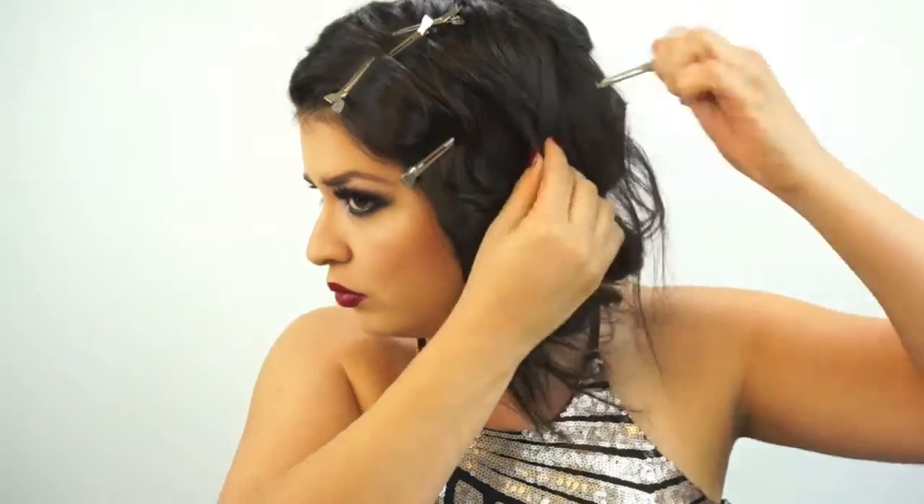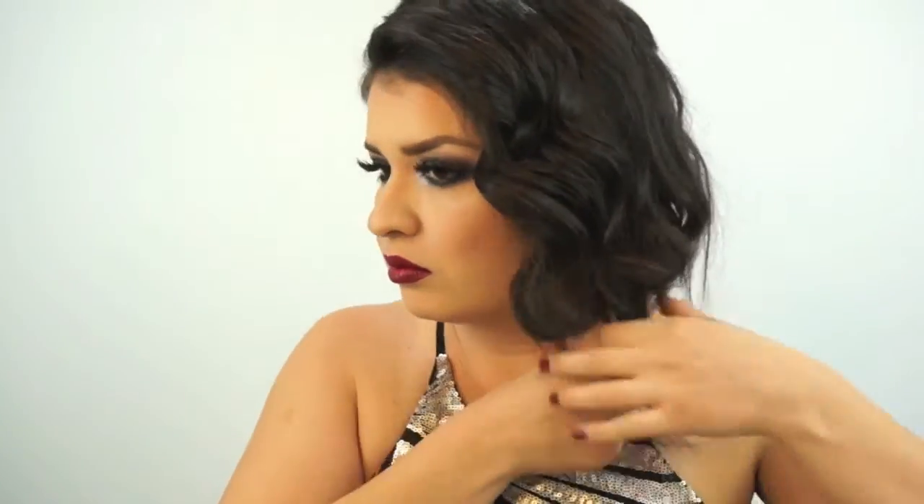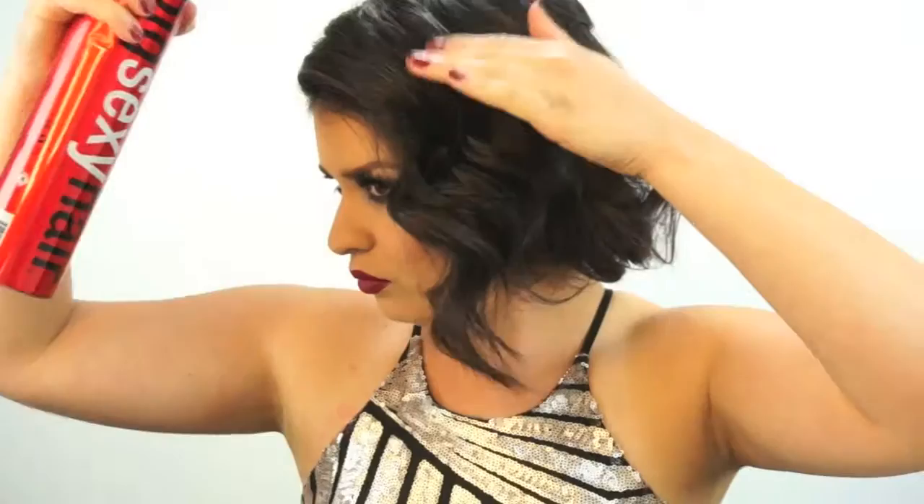To finish off the hair, we're just going to take off all the prong clips we used, pin any hair that may have fallen out, and then apply a little bit of extra hairspray right on the front.